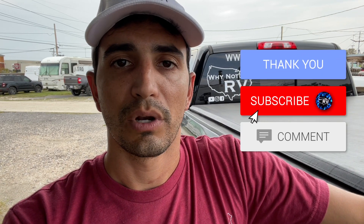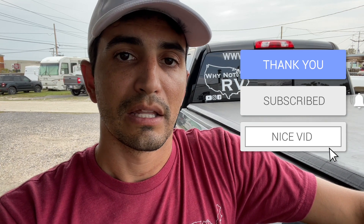If you have any questions, feel free to reach out to me. Let me know what you've got and we'll get you answered. Drop a comment below or reach out to me on whynotrvusa.com, whatever you prefer. Thanks for watching Why Not RV — we'll see you next time. Bye-bye.